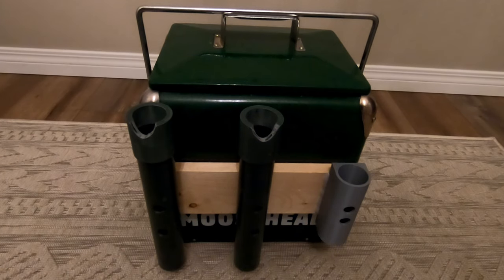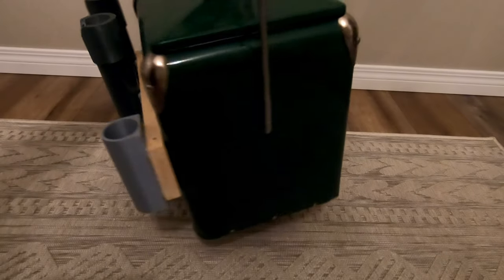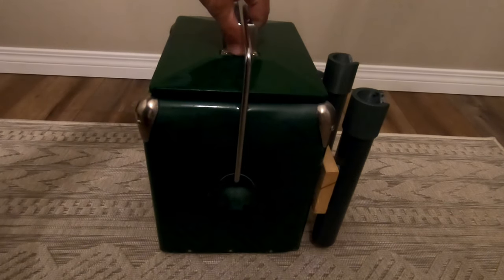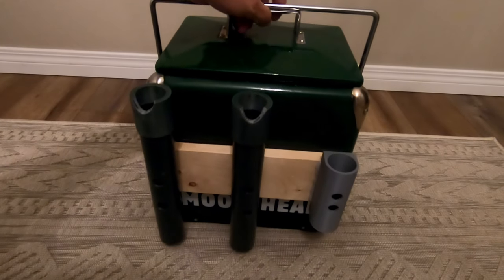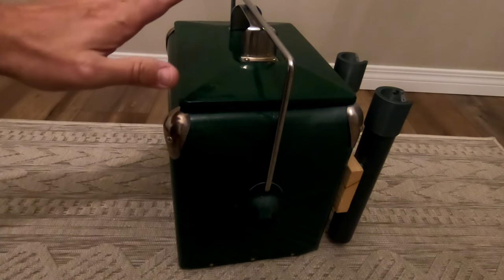This is a bit of a DIY project. It's basically based off of a metal cooler — I've seen these online for 20, 30, 40 bucks. Most of them have the same design with just a few different logo changes. This one happens to be Moose Head, which is a Canadian brand of beer.